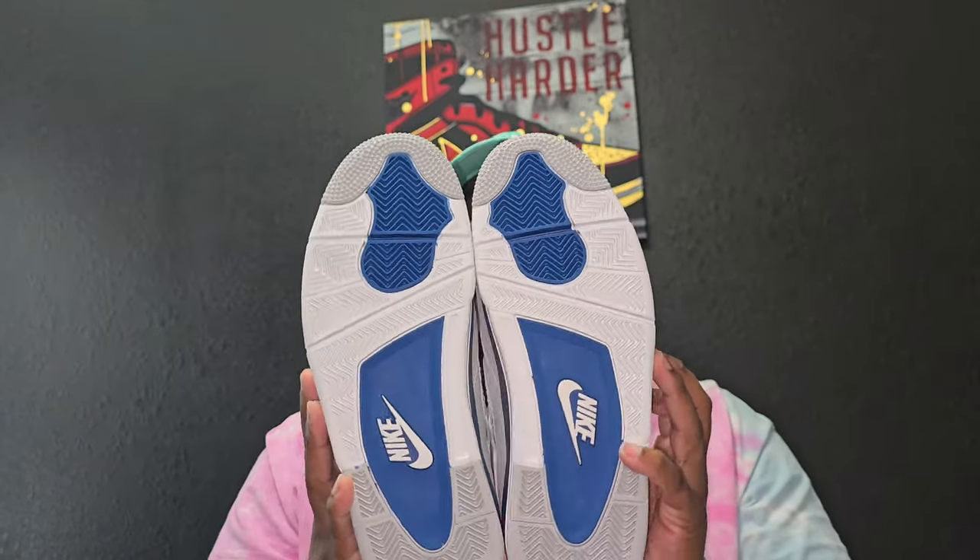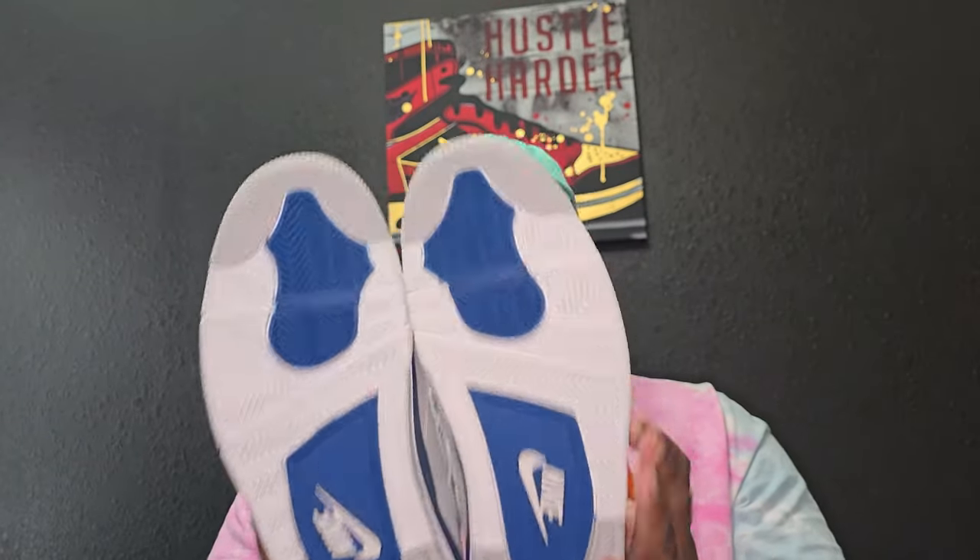There are no other flaws other than those two things. All in all, they did do a good job on these, especially hearing what happened with the release. I'll take this pair any day.